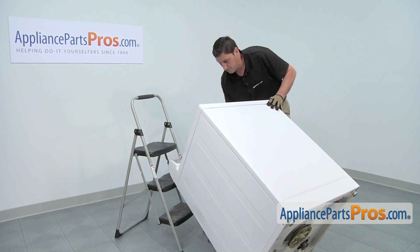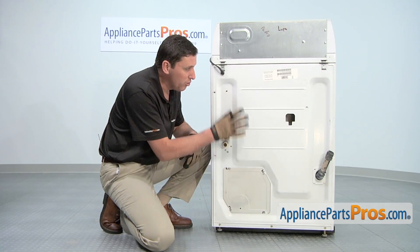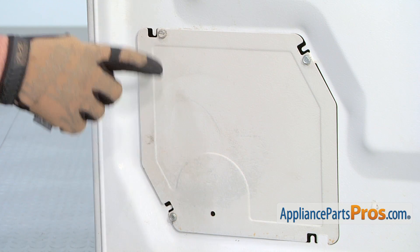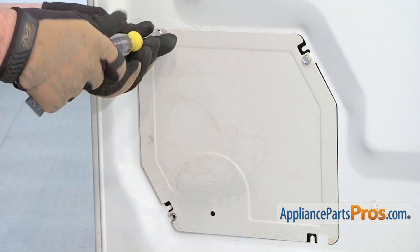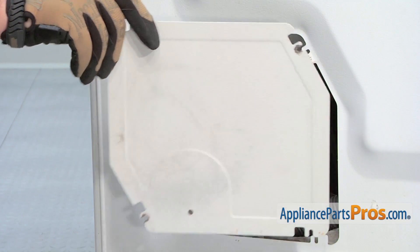Afterwards, tilt down the machine. You'll need to remove the access panel located on the back side of the washing machine. Using a 5/16 inch nut driver, remove the three screws that hold the panel in place, then remove the panel.